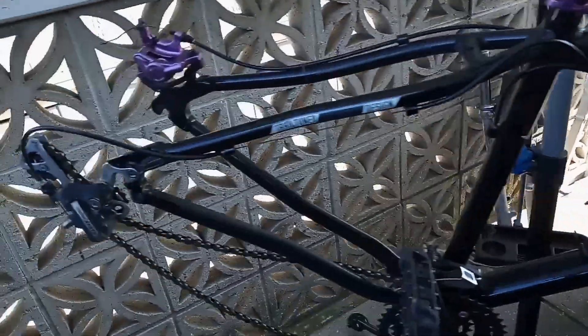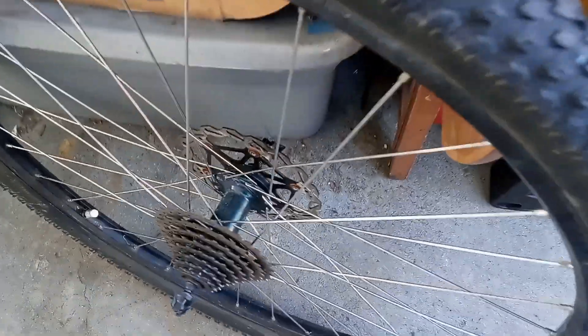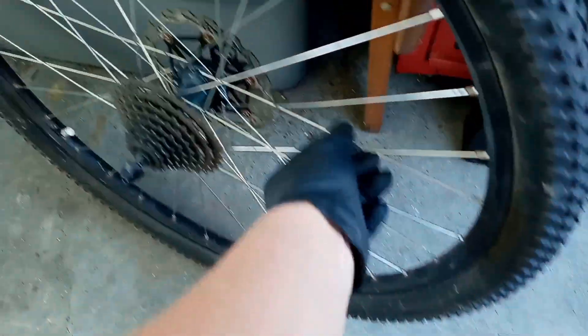Alright guys, so we got our Moto Becane Hardtail 429 HT on the stand, got the rear wheel out, we need to change the tube in here, and we also found that we got a broken spoke. So I got this spare — hopefully it's the right length — and I'm going to go ahead and try to get a tube in here.